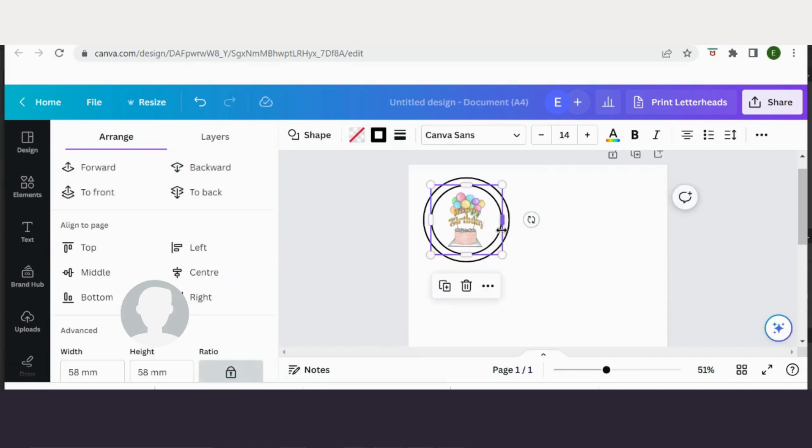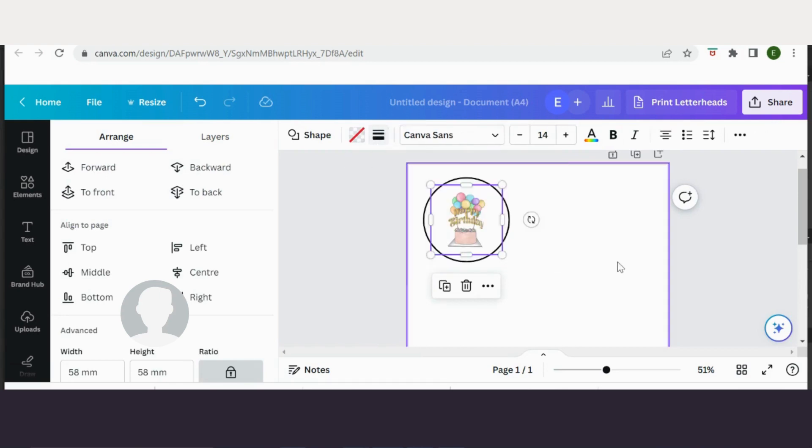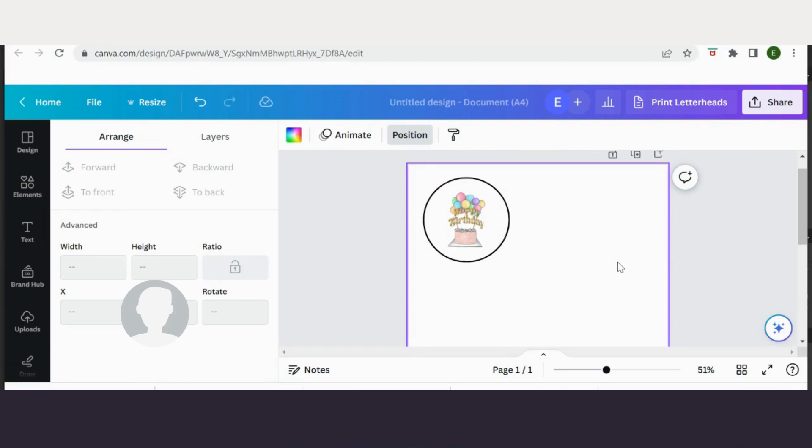To come to print, I can just take that middle border away — the circle is still there — or I can delete it, and then I'll go and print.